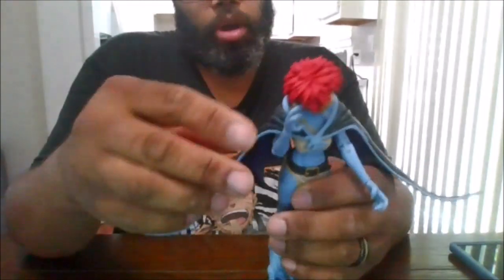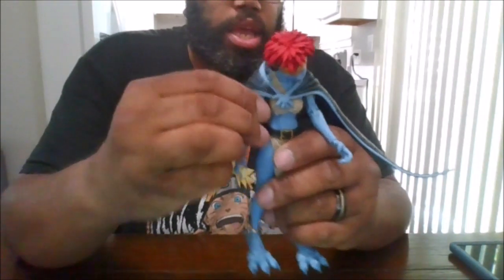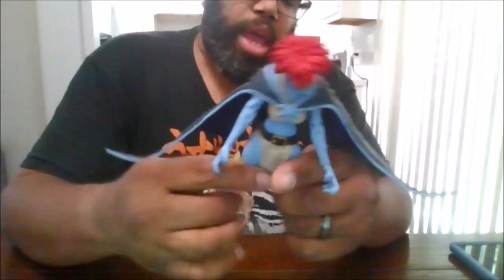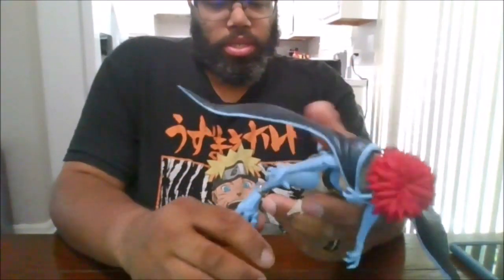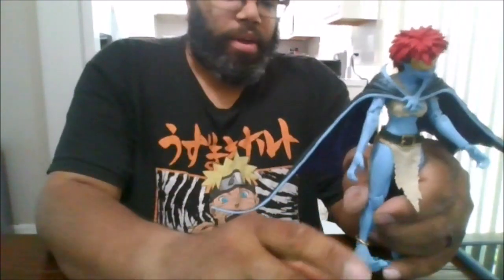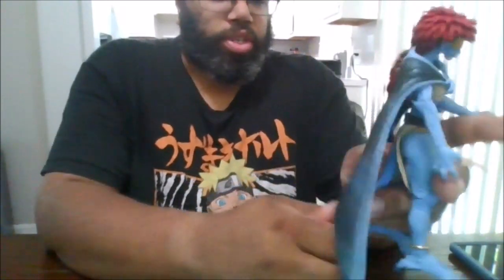She does have a double arm bend, which is nice. She does have a bicep rotation. Hands can move 360 degrees. You can do the splits. She can kick only up that far. She does have a double knee bend, which is nice. She can move her foot, can go back that far, and she can also close. She does have a little bit of toe articulation for the front, which is nice. Her tail is wired so you can get it in different poses, which is nice.